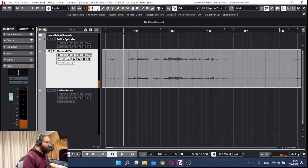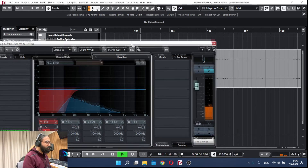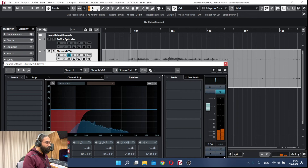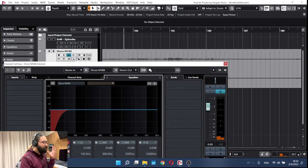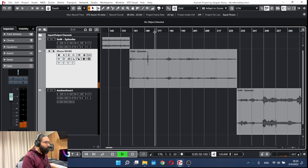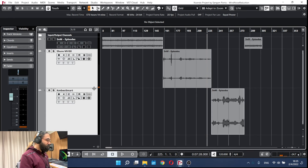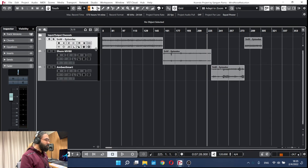Let's try applying the same thing: a low cut with a slope of 48 dB, bringing it down to 200 Hz. We can still hear some of the wind, but the harsh element that hurts the ear is now gone. And that's how we can treat wind bursts a little so they don't hurt our ears, though the full impact of wind on the microphone cannot be completely eliminated.